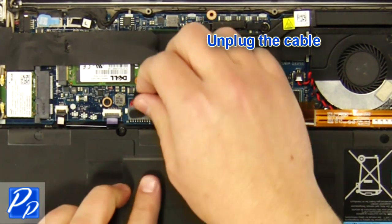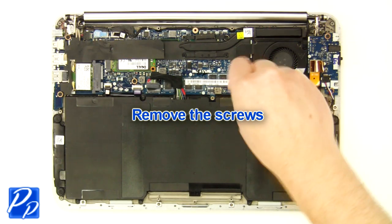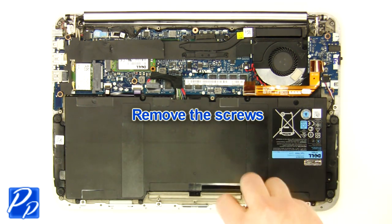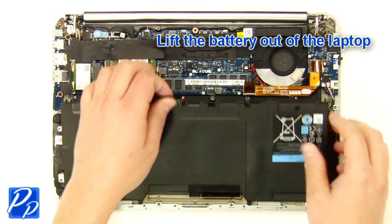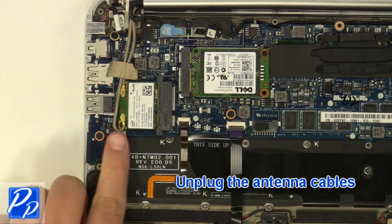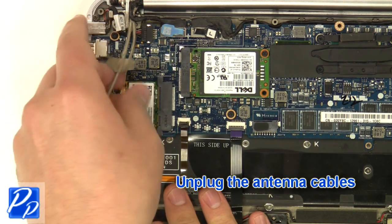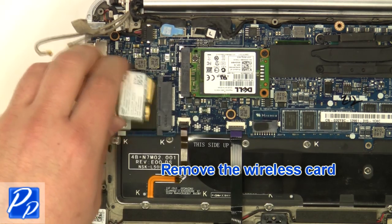Unplug the cable. Remove the screws. Lift the battery out of the laptop. Remove the plastic. Unplug the antenna cables. Remove the screw. Remove the wireless card.